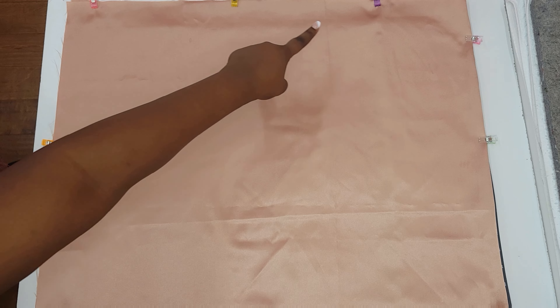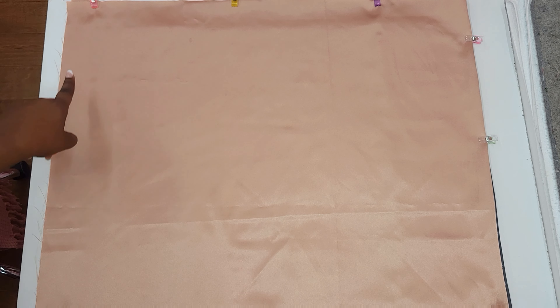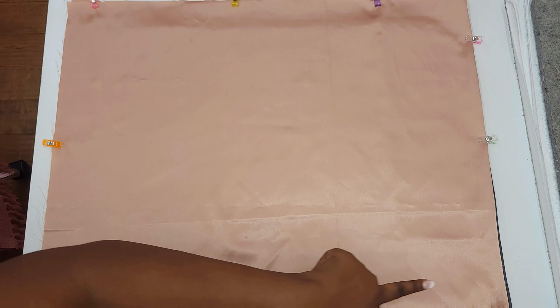Next we're gonna take it over to our sewing machine and we're gonna sew at a one-fourth inch seam allowance, making sure to leave that top part open.